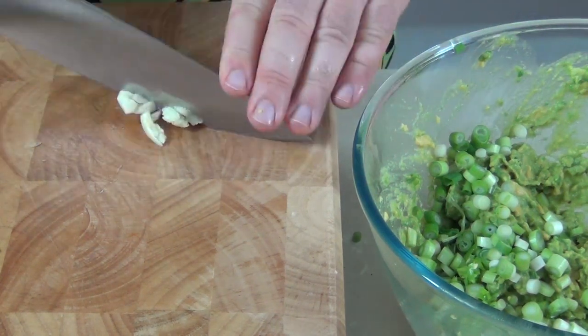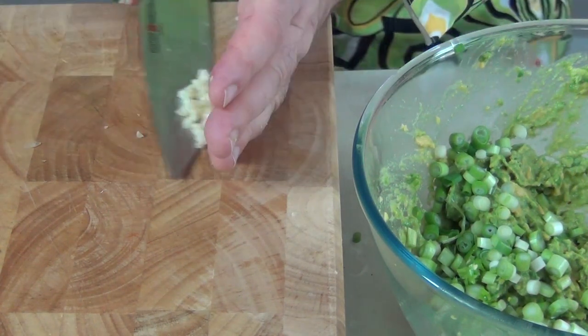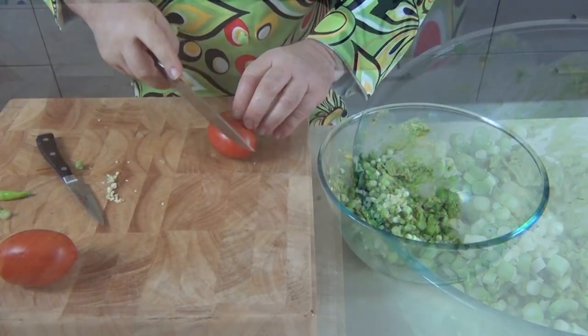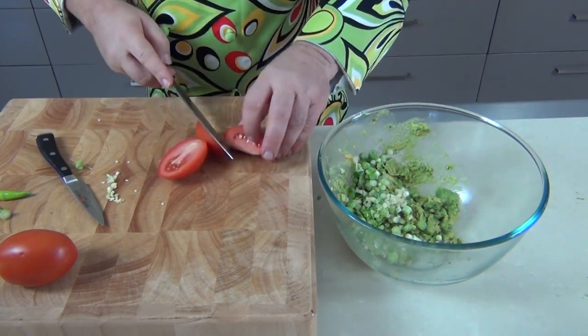I've got a clove of garlic here which I'm just going to flatten with my knife and then finely chop up. Of course you could use a garlic crusher — I don't tend to use them. Then we're going to take that diced up garlic and pop that in there as well.